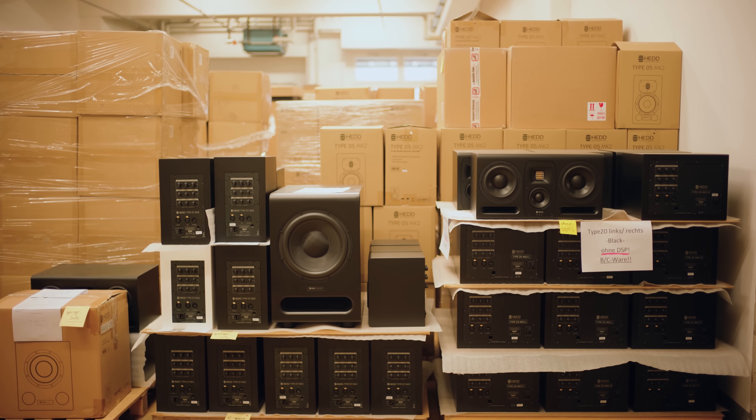Who are the people that buy these speakers? I don't think my dad knows, but I know. It felt like we come from two sides and we want the same thing.